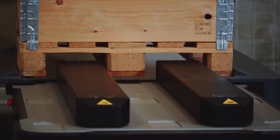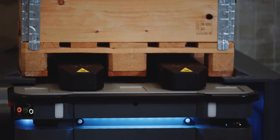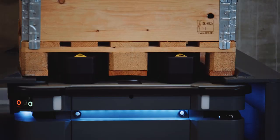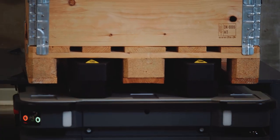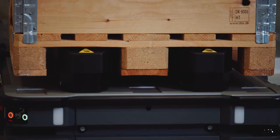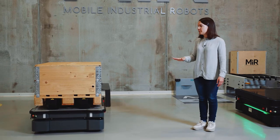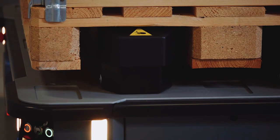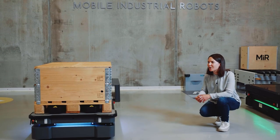The robot will drive in to the pallet rack and the lift will push up into the EU-sized pallet to pick it up. Now you can see the robot undock from the pallet rack with the pallet in place. Next, the lifters will lower it for safe positioning on top of the robot, and then the robot will drive away to place the pallet in the desired location in the facility.